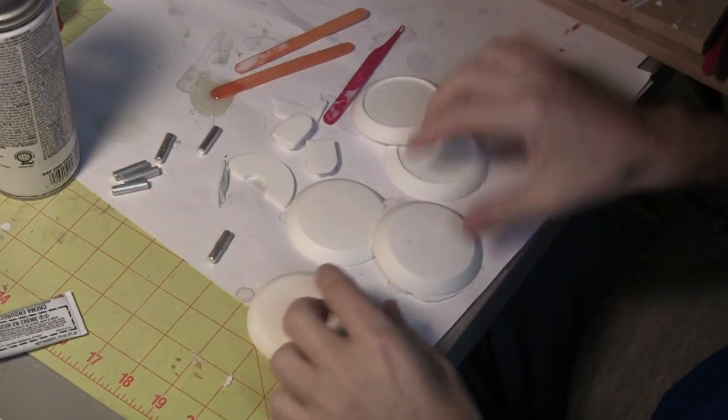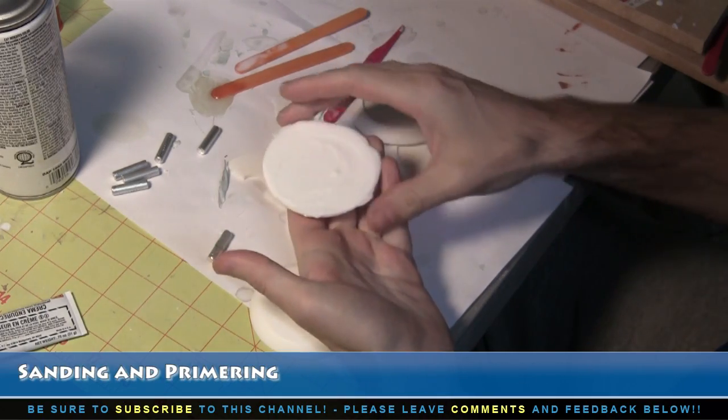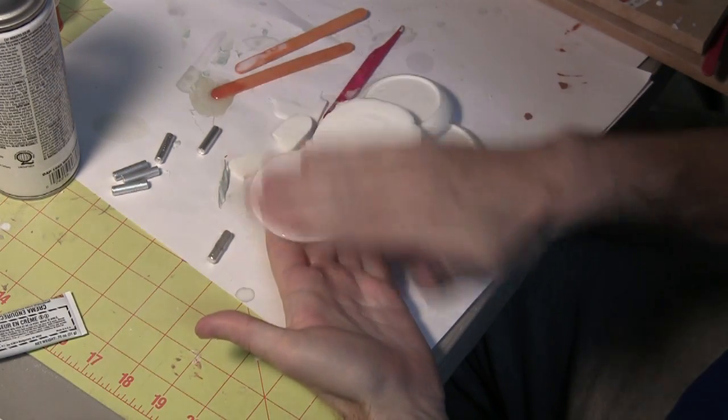The goal for tonight is to take care of these pieces. What needs to be done is cleaning off the flash, not only around the edges, but also on the back. These were all pieces that were poured in open-faced molds, which means the back is the only area that needs work done.